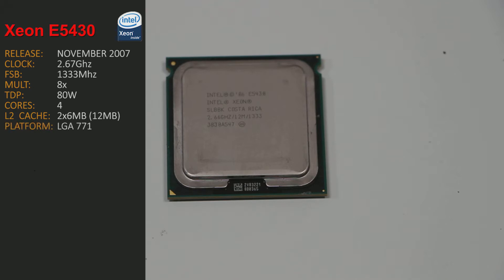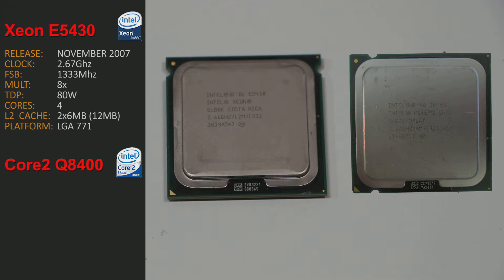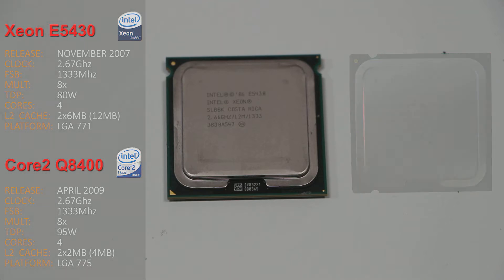This CPU is from the LGA 771 platform. Our Q8400 Core 2 Quad was released later in April 2009. It has the same clock at 2.67 GHz, runs the same frontside bus at 1333 MHz, and the same 8x multiplier. Its TDP is 15 watts higher at 95 watts. It's also a 4-core CPU, but only has 2x2 MB of Level 2 cache, or 4 MB in total, and it's on the 775 platform.